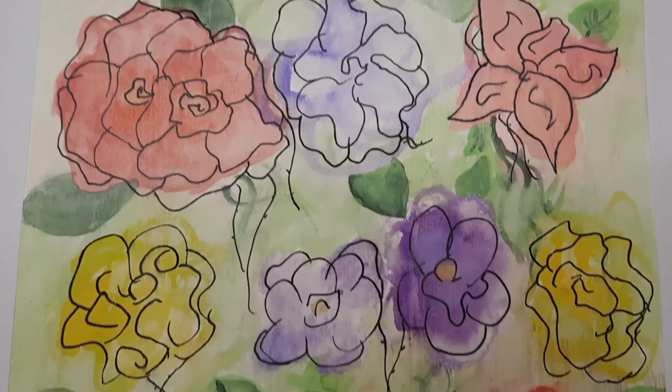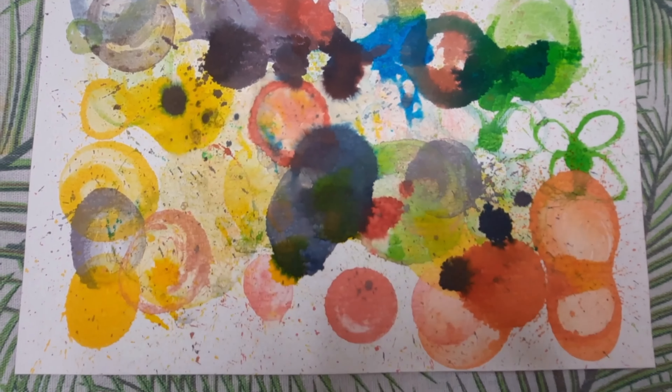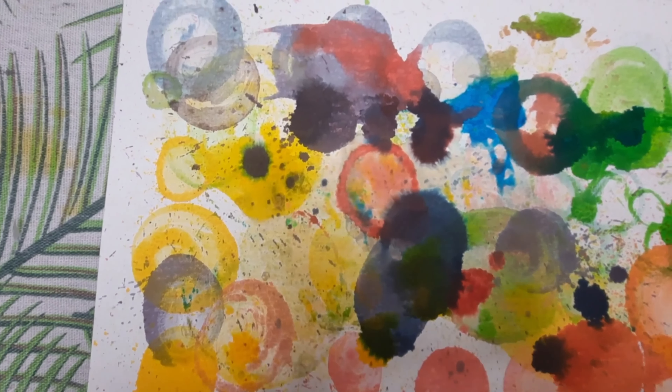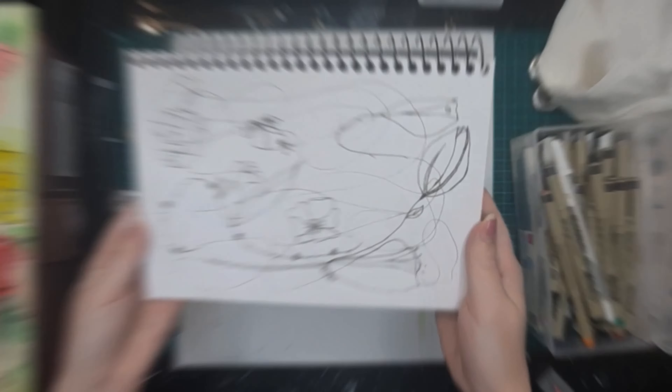So what do you think about art therapy? Do you find it helpful? Have you ever tried it? Let me know in the comments — I'd love to hear your thoughts. Don't forget to subscribe, hit that bell, like the video, and stay creative. Bye!